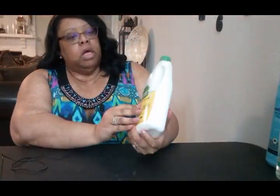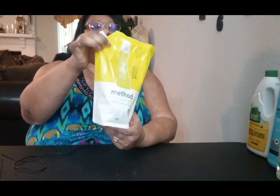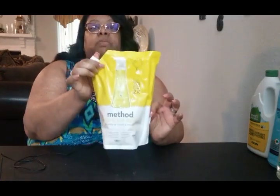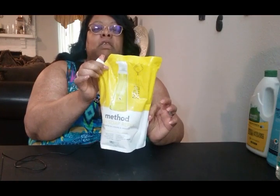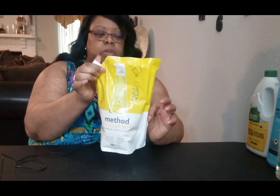Another thing I ordered was another dishwasher detergent. I like this scent and it does really well on my dishes, so I ordered another one. And I ordered a refill of the Method dish soap — I'm trying a new scent this month, the lemon. I've always gotten the orange one and I like that, but I decided I need to change up the scent.